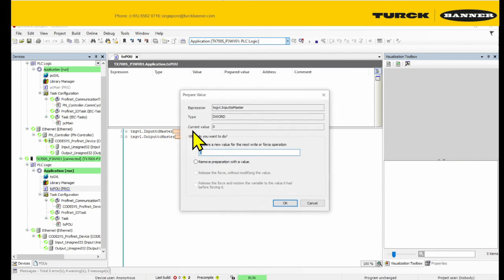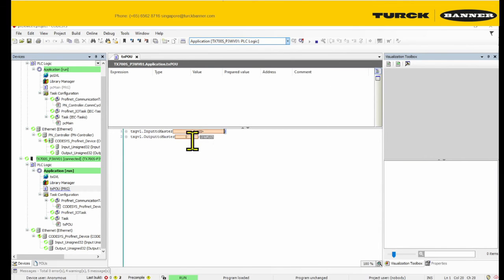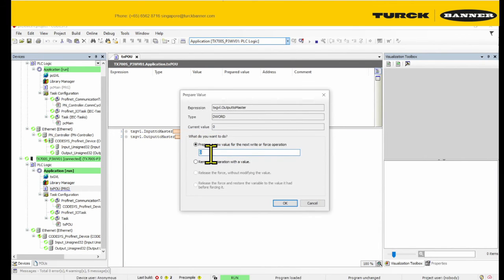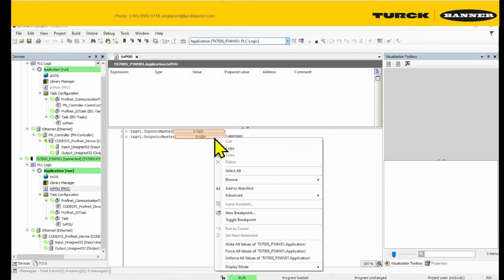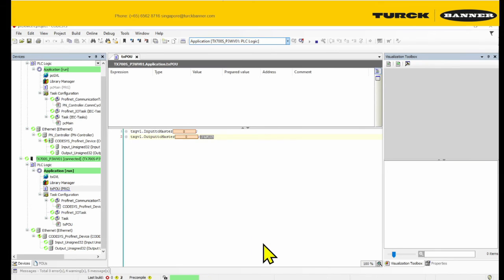You can see the values are zero. Let me send our input to the master — one, two, three. Input goes to master: one, two, three. Output is zero. Why is it zero? That's because on my master's side, the master is outputting zero to the slave. And I'm receiving input one, three from the slave itself.